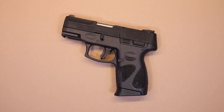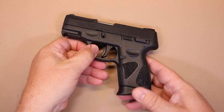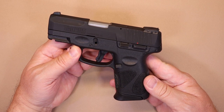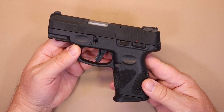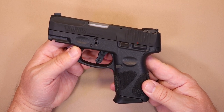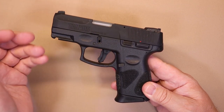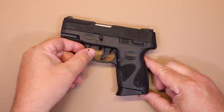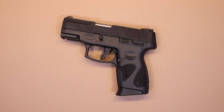Hello again everybody and welcome back to the channel. We have another pistol video for you and today we're going to be taking a look at the Taurus G2C. This is a 9mm compact pistol that holds 12 plus 1 rounds and has an MSRP of around $300. Are we giving up anything important for that price? Is it something we want to look at as a carry gun? We're going to answer those questions and many more in just a minute.